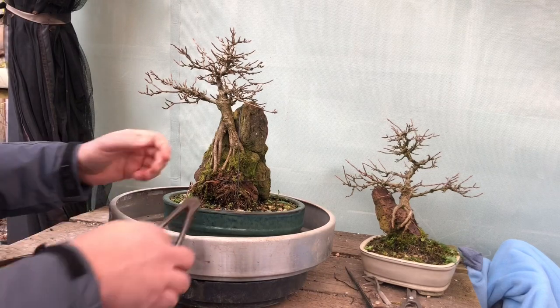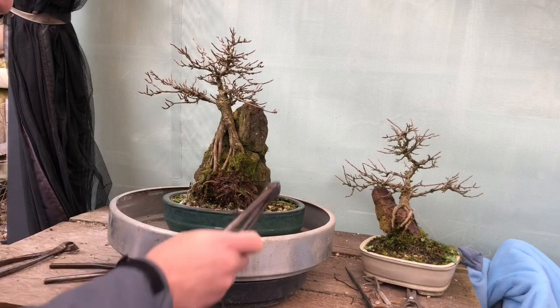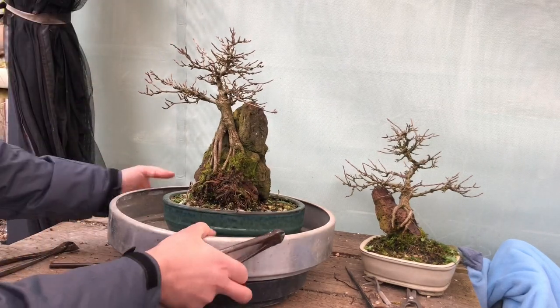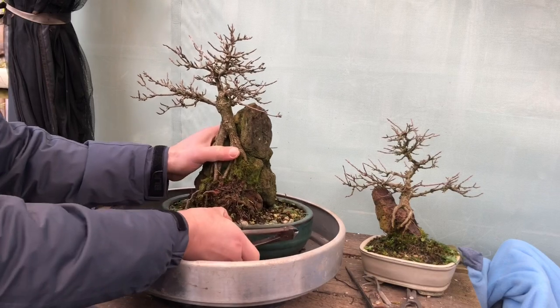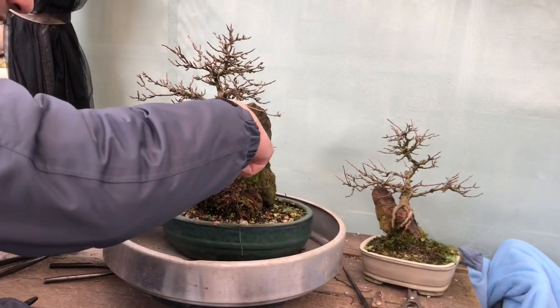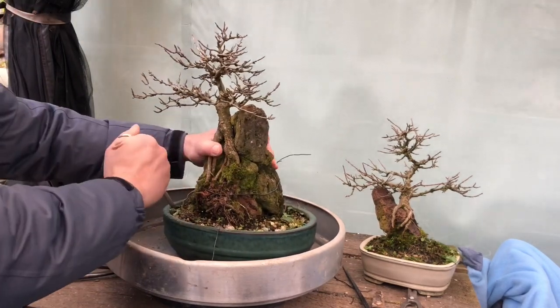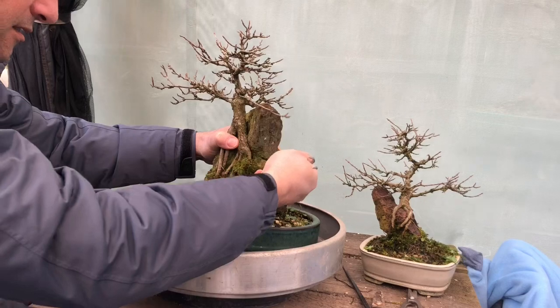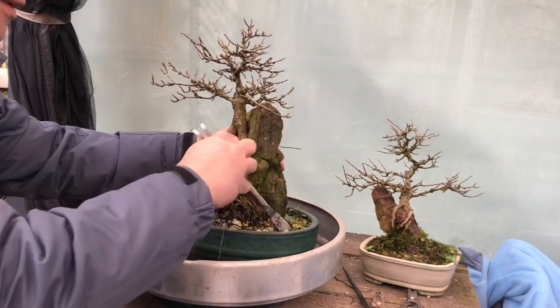Maybe I'll do the big one first. Just going to get rid of this wire. I'll try and keep the camera there so you can see. I think it'll just come right out — let's work a little way in.